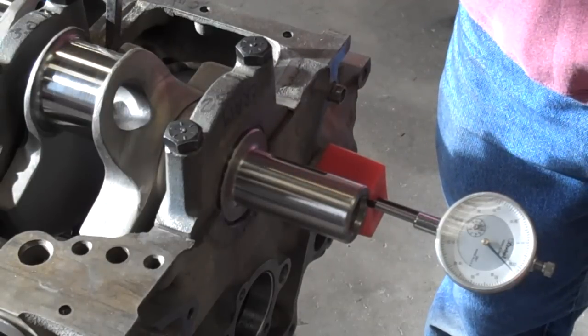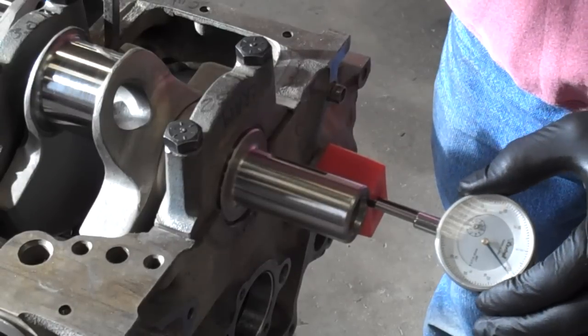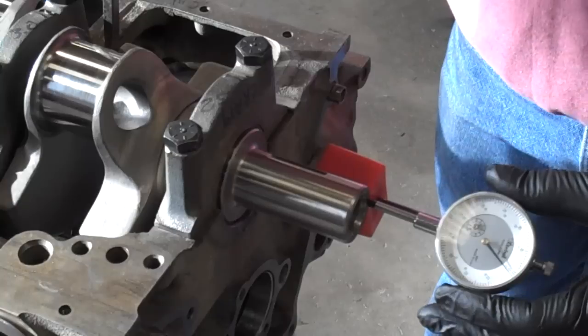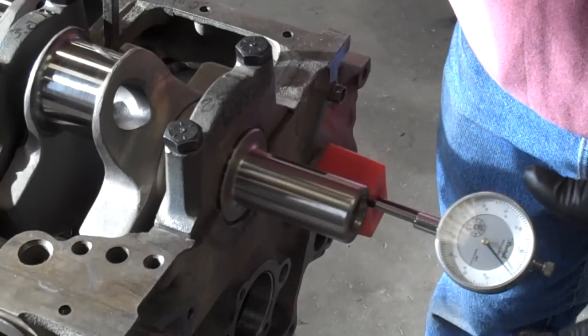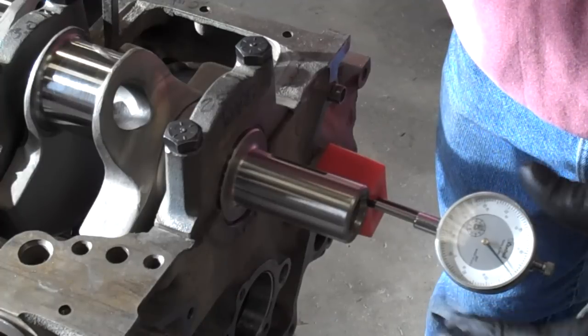I've got the dial indicator pretty close to zero. What I'm going to do is just lightly push the crank forward and then set my indicator to zero. You don't really have to zero your indicator, but it doesn't hurt anything.